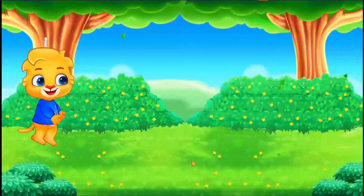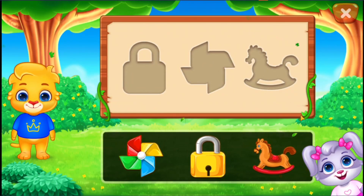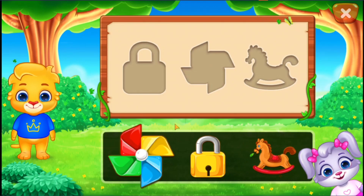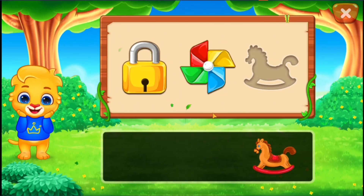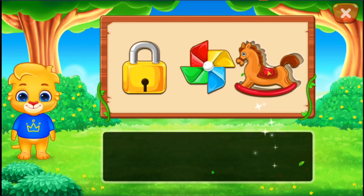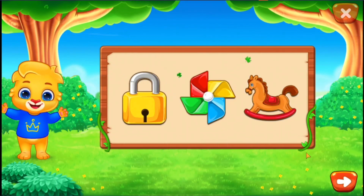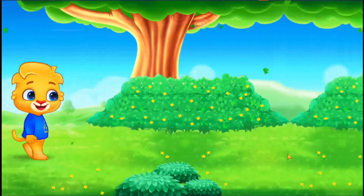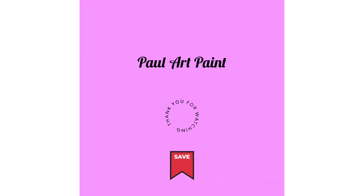Wee! Pinwheel. Lock. Toy horse. You did it! You did it!